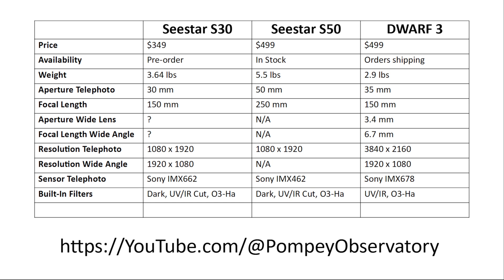On built-in filters, the three telescopes have essentially identical UV/IR and O3/HA filters. In testing the Dwarf 3 versus the C-Star S50, I got the impression that the Dwarf 3 filters have a slightly narrower band, giving slightly more fidelity on HA and O3. However, the C-Star S50 has the upper hand by including a dark filter internally that allows taking darks automatically before every session — no manual action required.